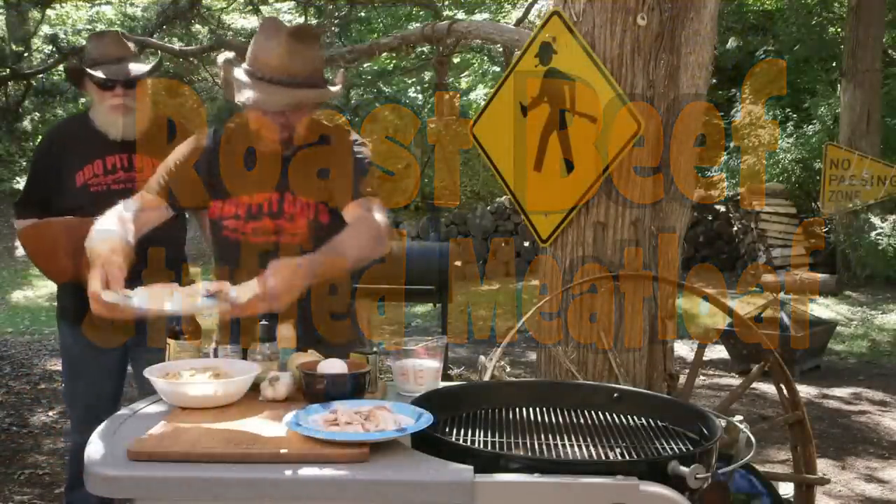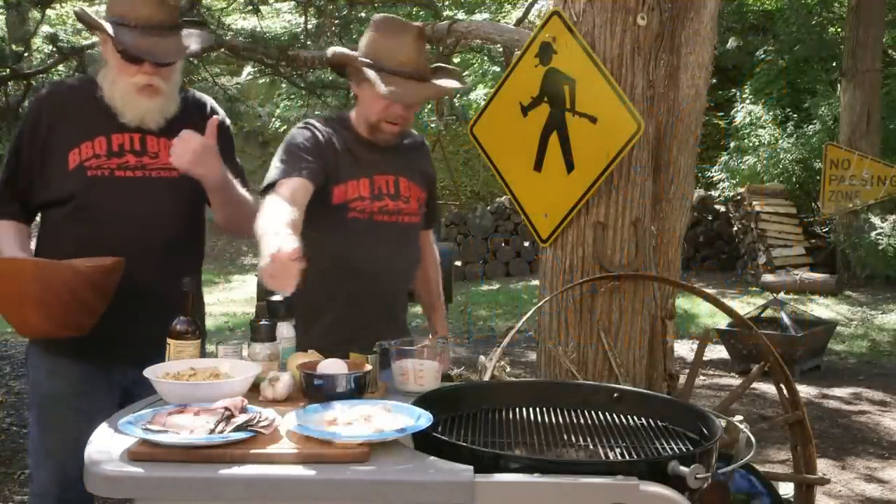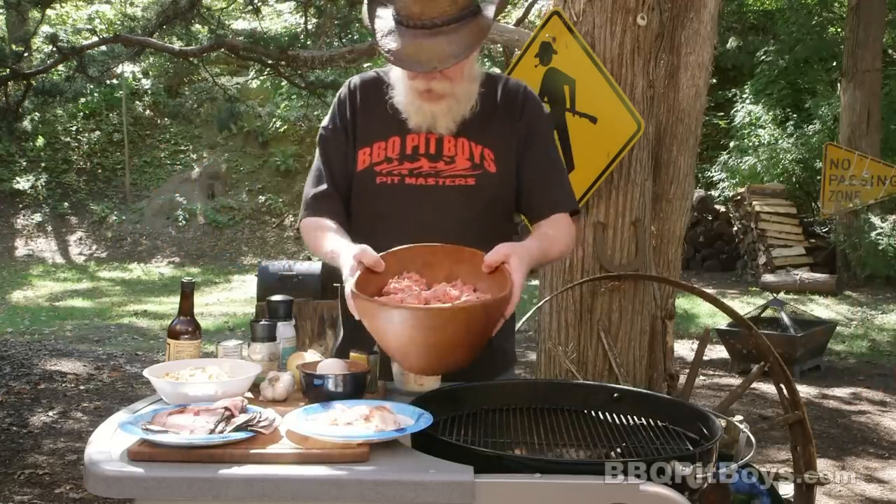Welcome to BBQPitBoys.com. Today we're cooking up some roast beef stuffed meatloaf on the grill, and it's real easy to do.